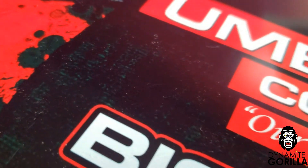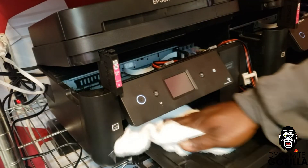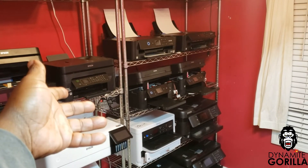Once I verify that everything transferred over cleanly and I'm satisfied with the outcome, I'll wipe down the outside of the printer and we are done. That's how I get everything back in working order after a six month layoff.